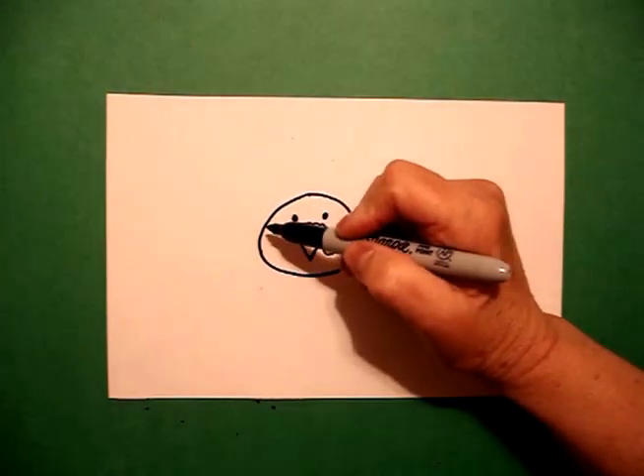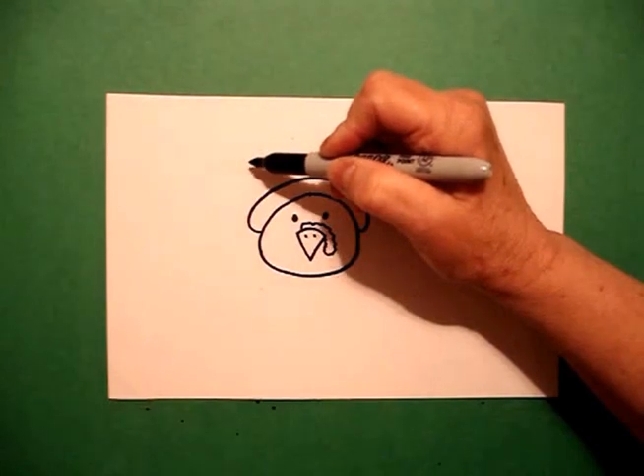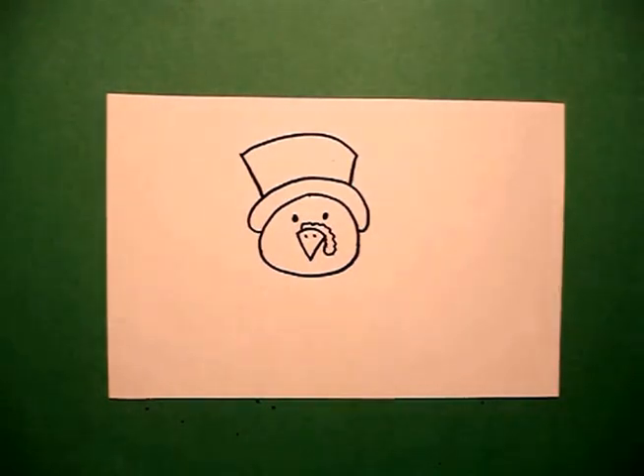I come over on the left and I draw a curve line all the way, connect. Come back to the left, draw a straight diagonal, curve line over, straight diagonal, connect.